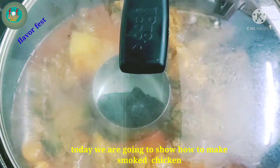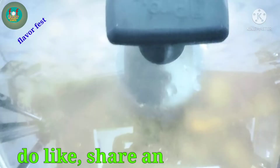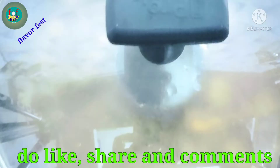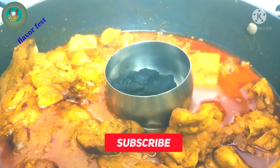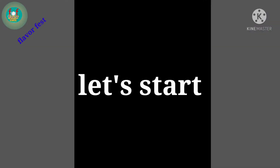Today I will share a super tasty delicious smoked chicken recipe. If you like this recipe, please like, share, comment and subscribe.